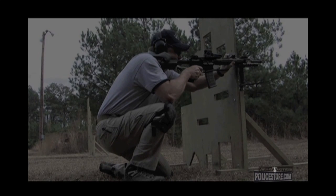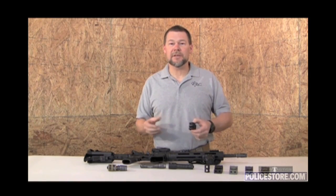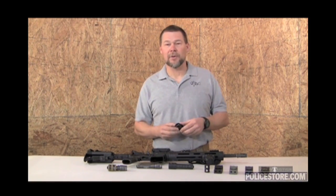We designed the new VTAC light mount in response to our customers asking for a light mount that allowed them to easily put a smaller diameter light in the mount. So instead of wrapping tape around the light, now you can just use the shim that's provided with the light mount.